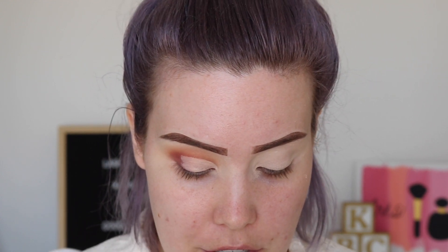I'm going to go in with that High Society color on a Colourpop E4 brush. This is like the perfect color for my shirt — it's like a burnt orange with some gold reflects in it.